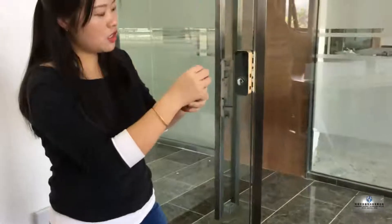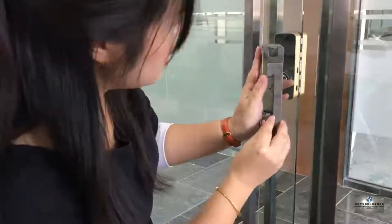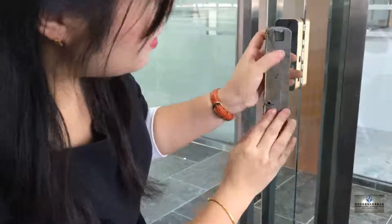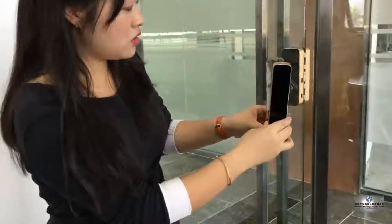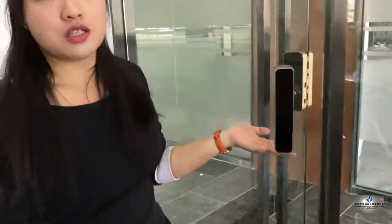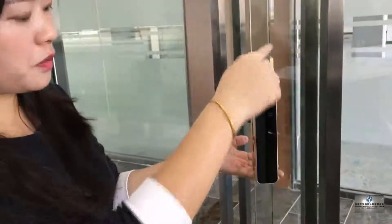Now pull off the stick of this board and stick it to the glass like this. Press it to make it hold the lock. Now it's very stable. Touch this to the side lock. Now we've finished the installation — just fix the screw on the top and the bottom.